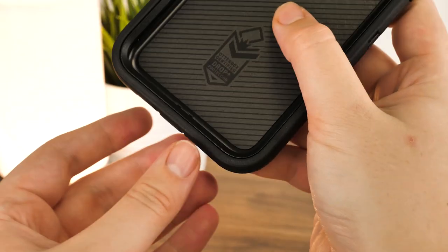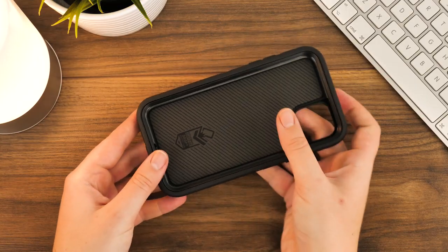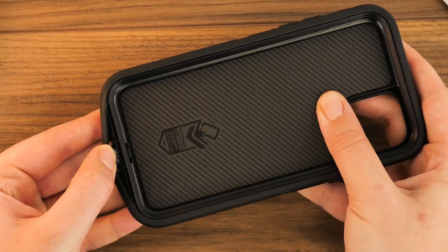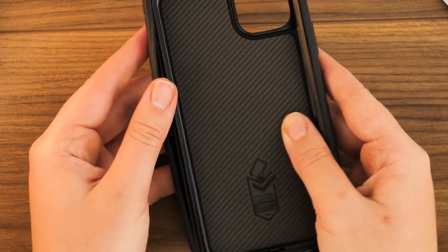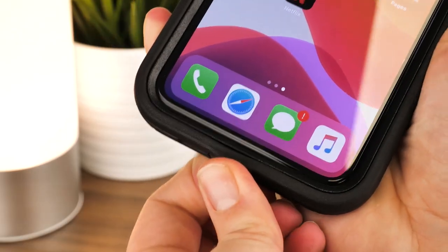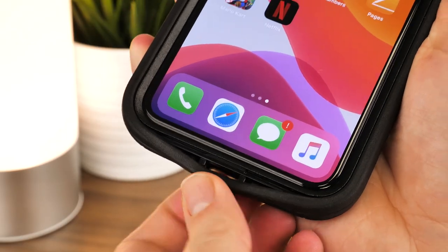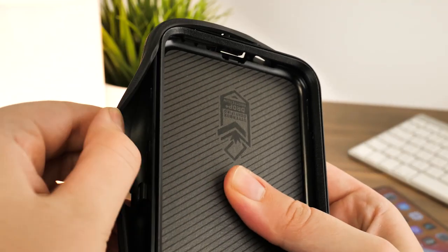Taking off the outer shell requires peeling away the edges to get to the frame underneath. There's a seam that runs along the entire edge of the screen. Using your fingernail or a thin object, pry the outer layer off starting at the bottom and working your way up to the top. If you can't find a suitable tool, you can lift out the rubber cap that covers the lightning port and use it to pull out the outer shell until it separates from the inner casing.